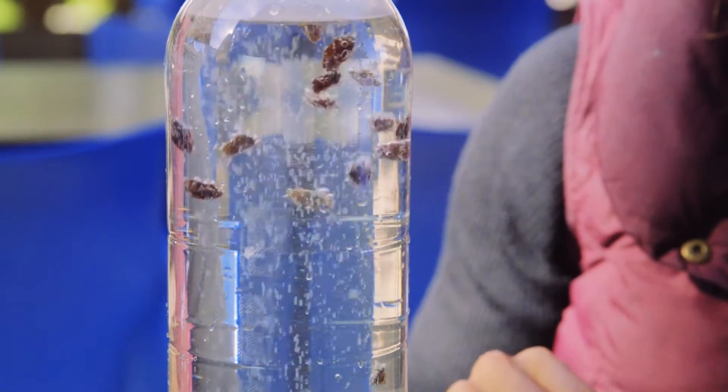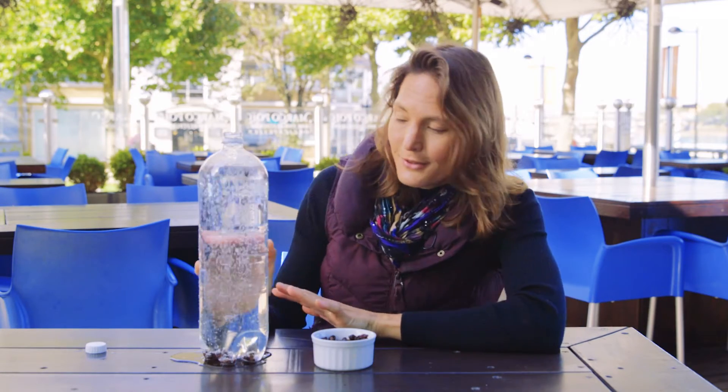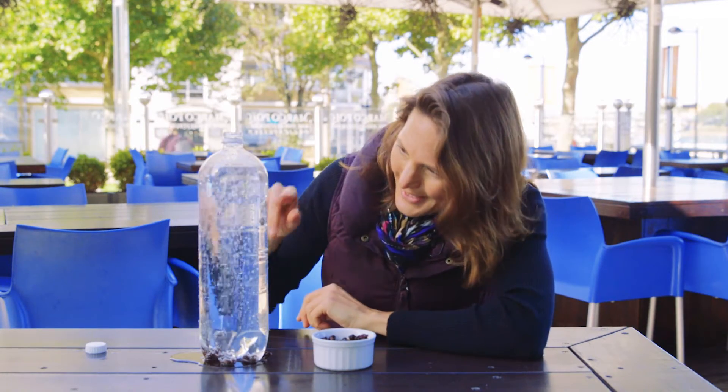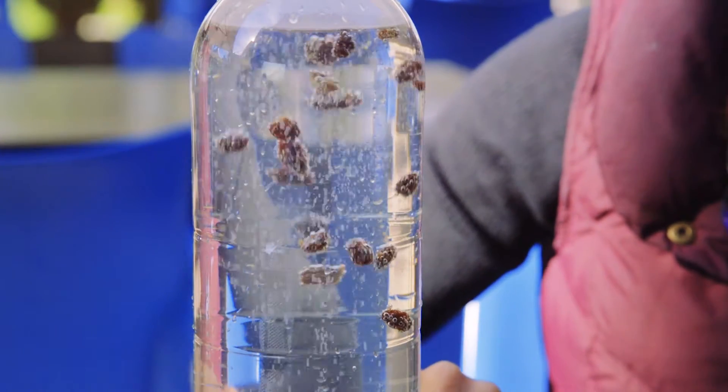This is a great thing to do at a party if you're bored — find some party snacks and some lemonade and keep yourself entertained. What's happening here is that the raisins are more dense than the lemonade, so they're sinking to the bottom.